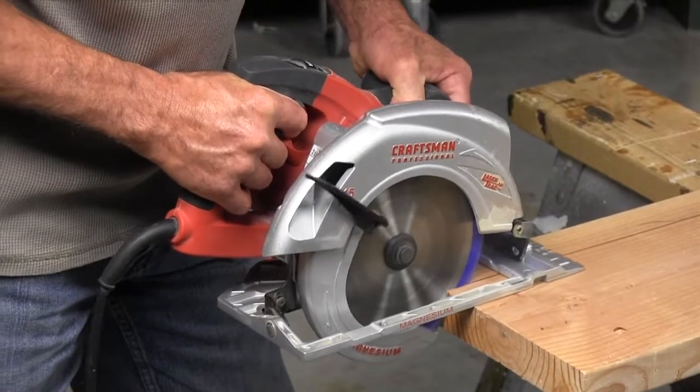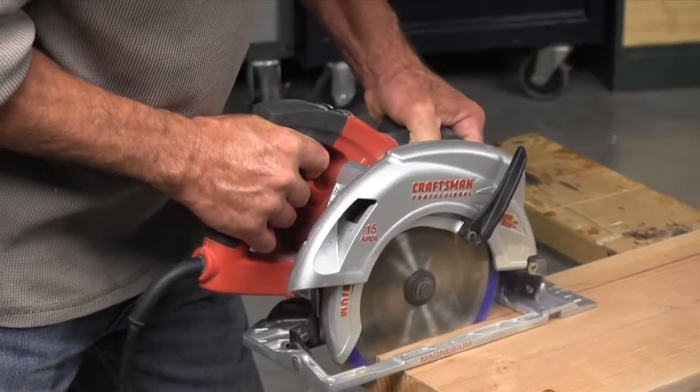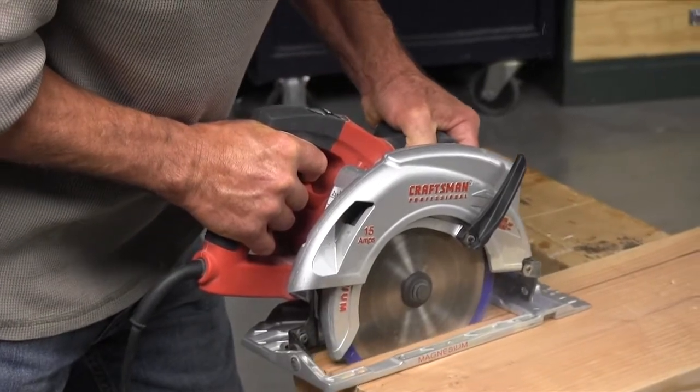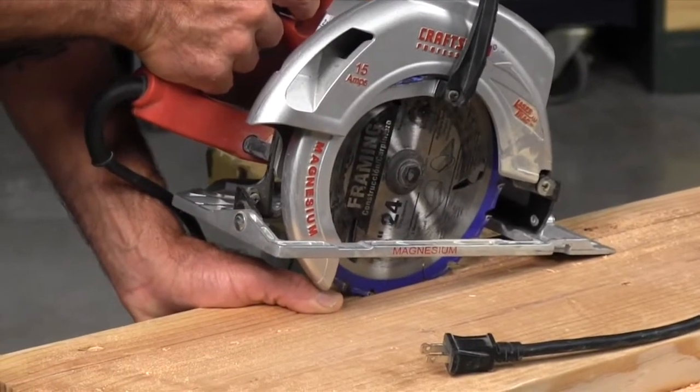Second, keep your hands out of the blade's path. The safest way to do this is simply keep both hands on the saw. Even experienced carpenters make the mistake of grabbing a board incorrectly. If the saw binds or jumps out of the cut, the blade might roll right over your thumb or hand.